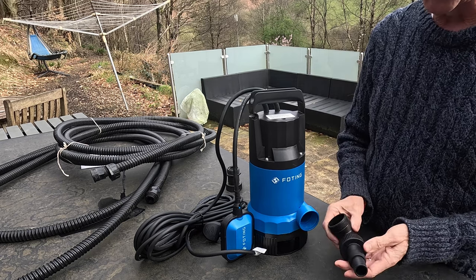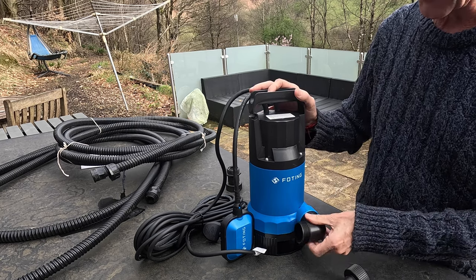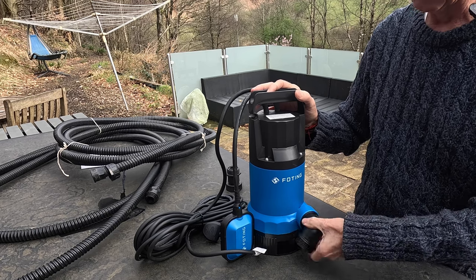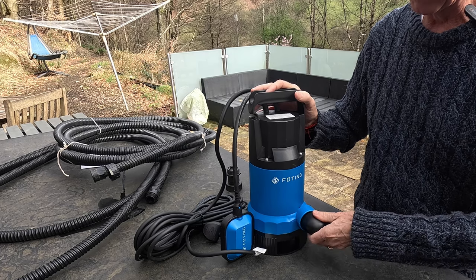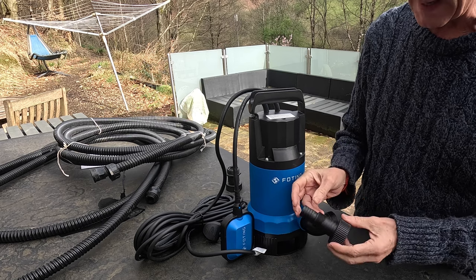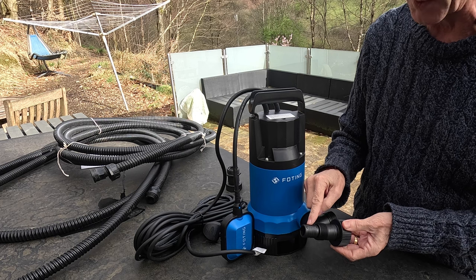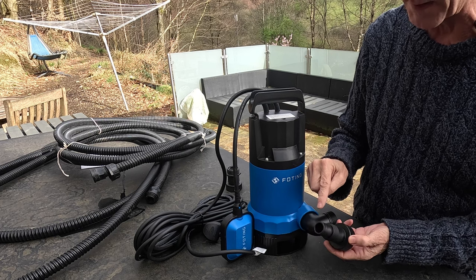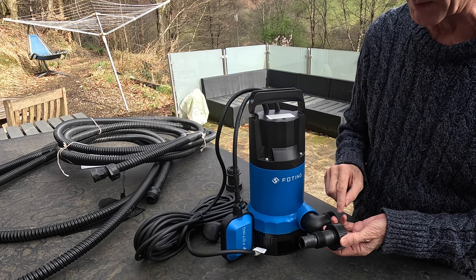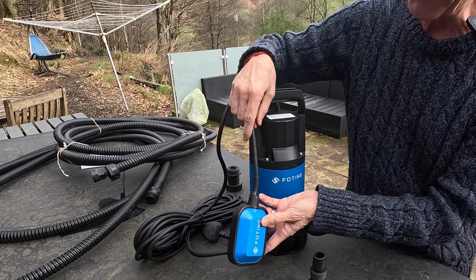This is the adapter that it comes with. This is what screws in — it's the same on every dirty water pump — you literally screw it in until it's nice and tight. You get this adapter so you can push hose onto it and use a jubilee clip or pipe clip. There are two sizes: I think that's half an inch and an inch, or something like that.